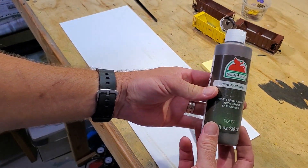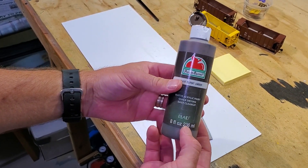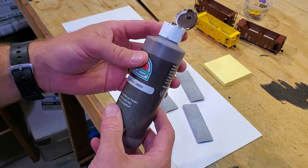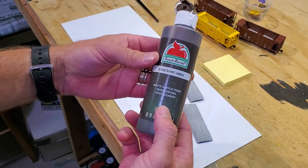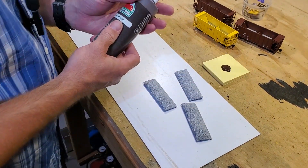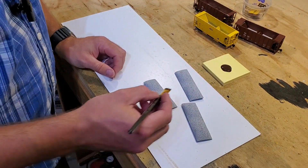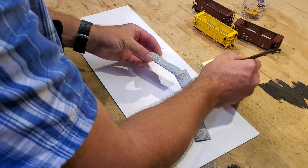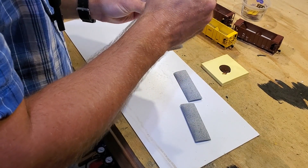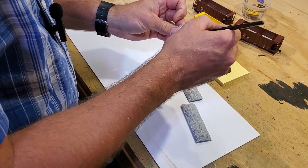I've got cheap craft store paint — I think this is from Hobby Lobby or maybe even Walmart — Burnt Umber. I've been using this for a bunch of different things, and I might even use it for wheels on occasion. I'm applying a little bit of it after having shaken it onto a post-it note so I can get rid of it when I'm done, and I'm just dabbing some paint off with a brush to cover this load.